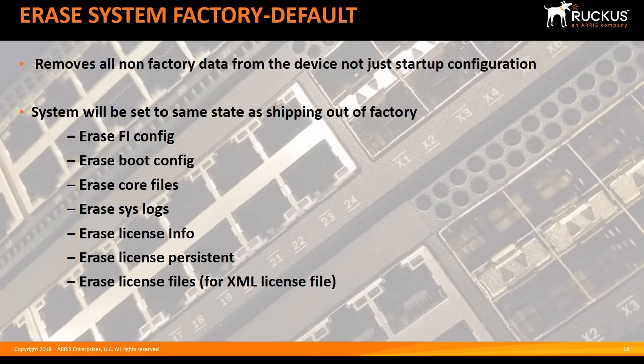It doesn't just erase your startup configuration — it erases your boot configuration, core files or core dumps if you have any, and system logs. So if you were using logging persistent, it's going to erase those.